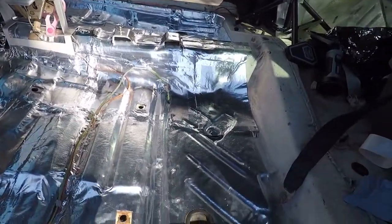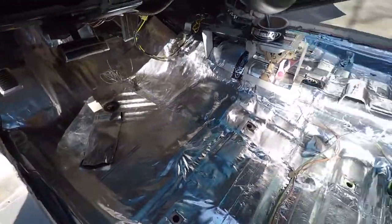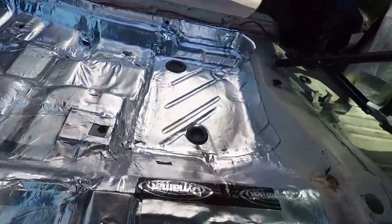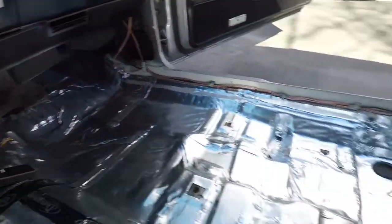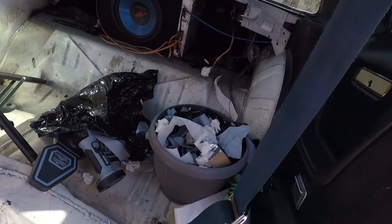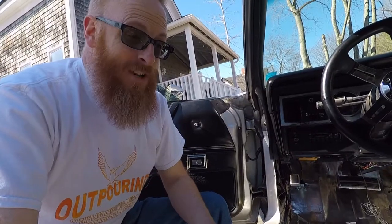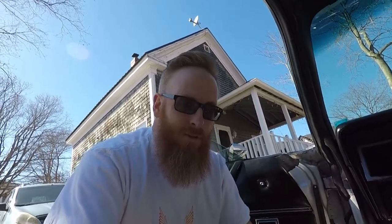Well, what turned into a bigger project than I thought it was ever going to be — we've finally got both the driver's and passenger side floor all rolled in, taped up, and we've just got the back to do. This is not a fun project when you have all these little dips and valleys and curves on your floor, and flat product, although pliable, does not bend very well into these contours.